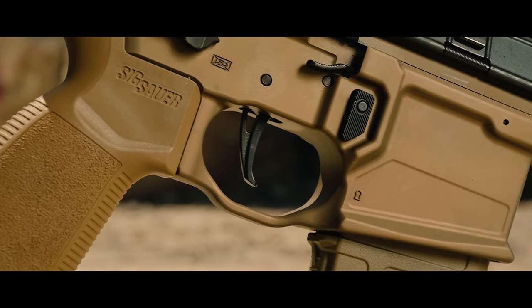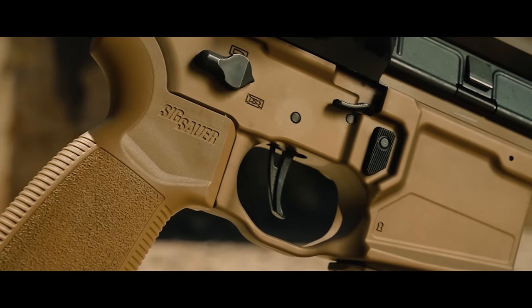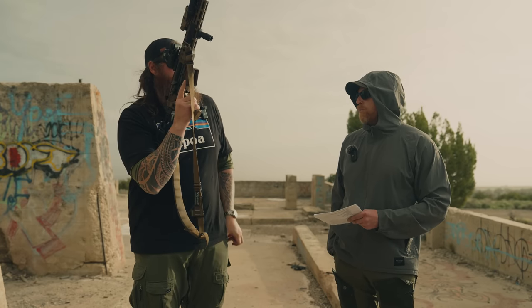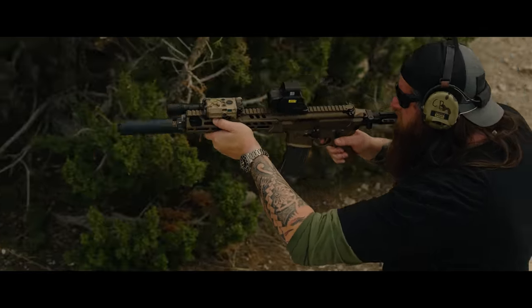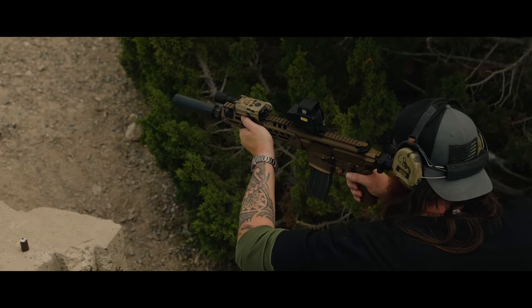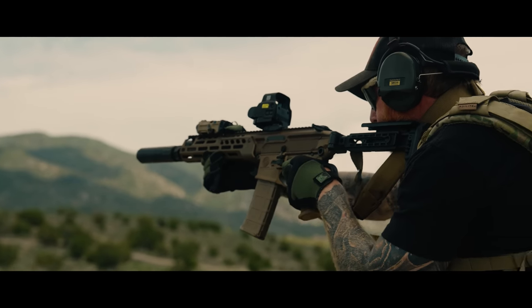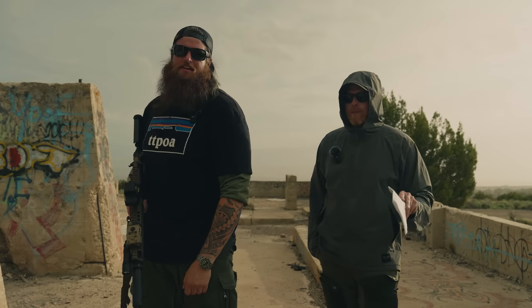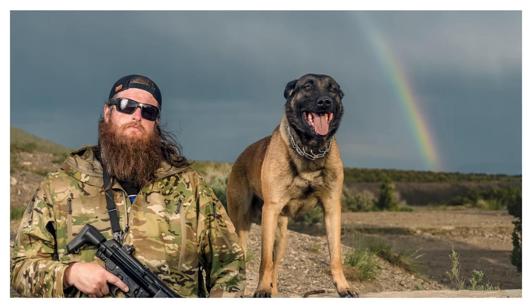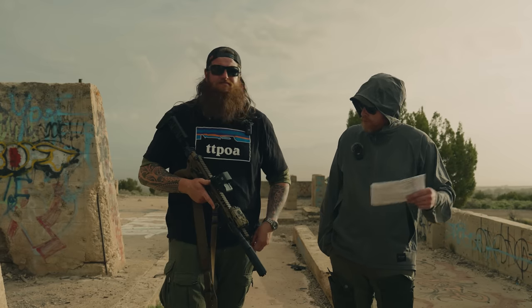The trigger is SIG's own Matchlight Duo trigger. Multiple people agree it's perfectly adequate — not as good as a Geissele, but not bad enough to need replacing. It's actually better shooting it live than dry firing it. The big upgrade here is that it's now compatible with AR-15 triggers, which the Virtus was not. You had to use unique triggers on the Virtus, so dropping in a Geissele is now an option.